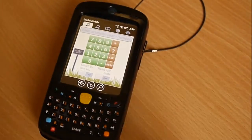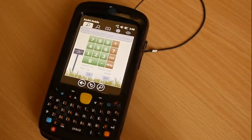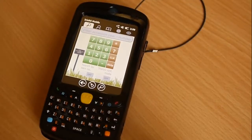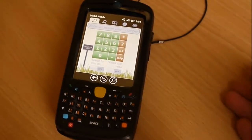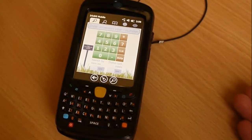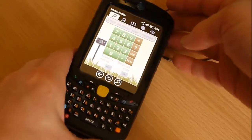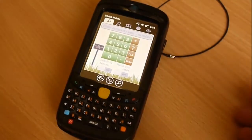Welcome to this short demonstration of Iris BG Mobile running on the Motorola MC55A0. The great thing with this device is that it has a fantastic barcode scanner. In addition, it is a very rugged device, so it's splash proof and can take quite a lot of beating.